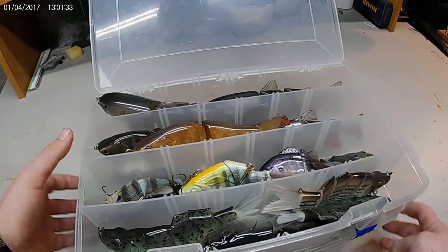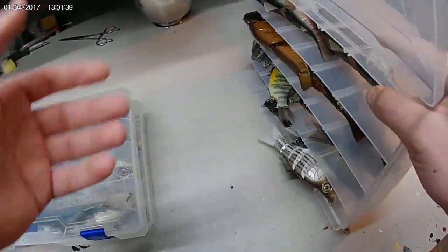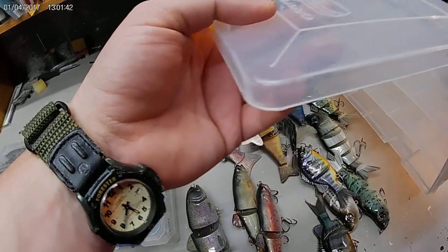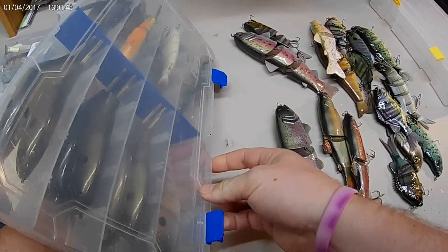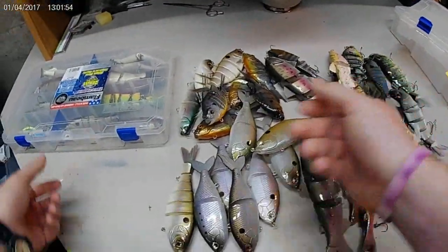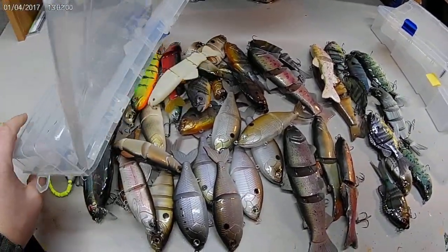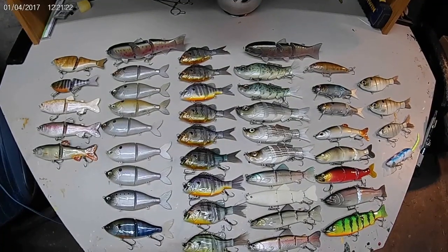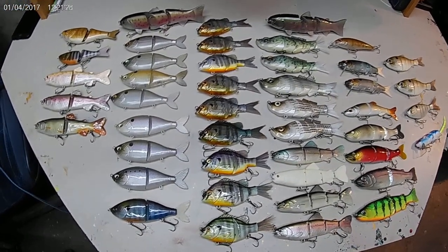We're gonna go over here, dump out some boxes, and show you guys what we've got. All right guys, this is the swim bait collection — except for the other eight that I have to clear coat.